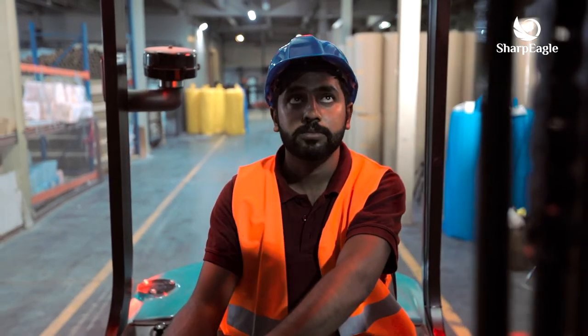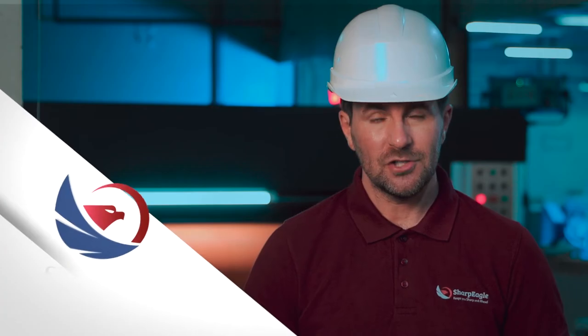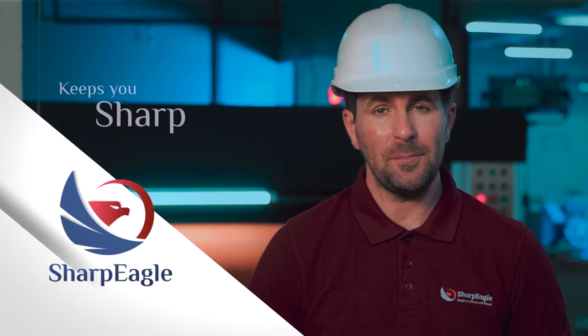Sharpeagle's system helps to enhance the security at any given site of work. Sharpeagle keeps you sharp and ahead.